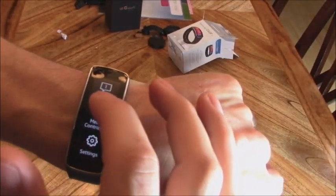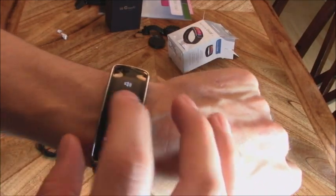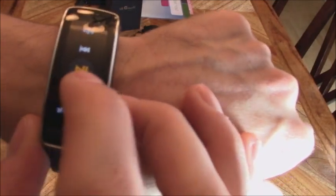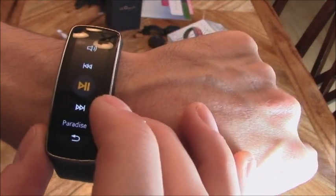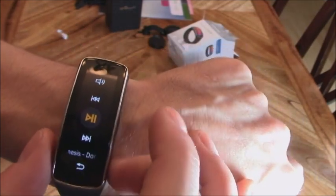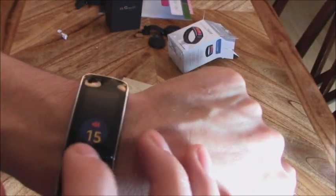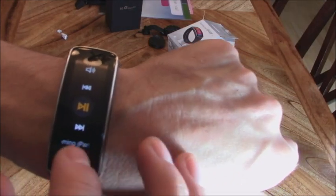Let's test it out. Here are my notifications — I haven't gotten any yet. Let's control my music. Hit play — that works. Let's hit forward — that works, just takes a couple of seconds. If you have a Bluetooth headset this is perfect. While you're jogging you can change your music, pause, raise or lower the volume.